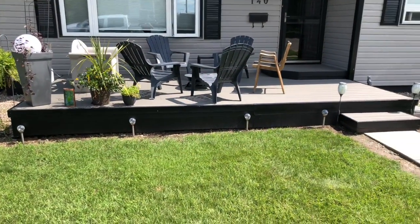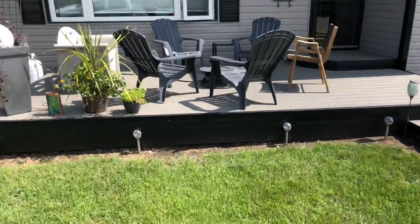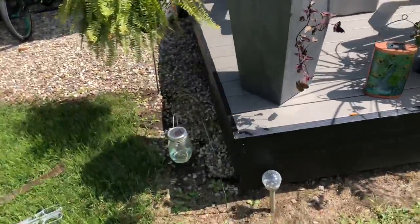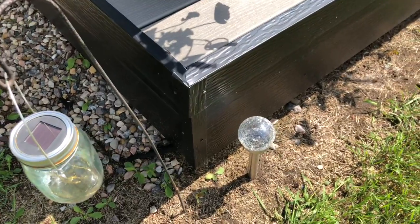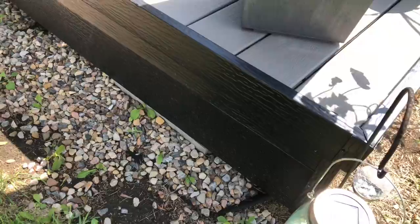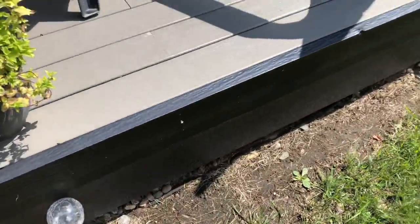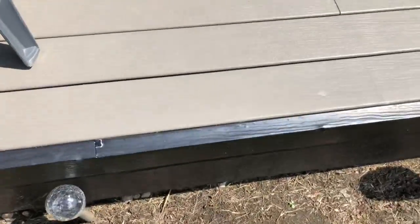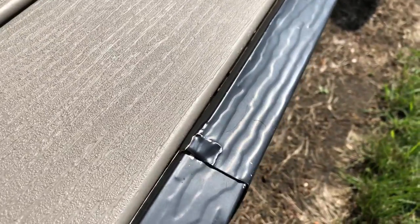Hi everyone. In this video I'm going to be redoing the aluminum cladding on this deck, and the reason I'm redoing it is my dad just isn't very happy with the way it turned out the first time. The guy who did this was a fellow carpenter who I worked alongside for a little bit, and let's just be honest, it's not really the greatest job.